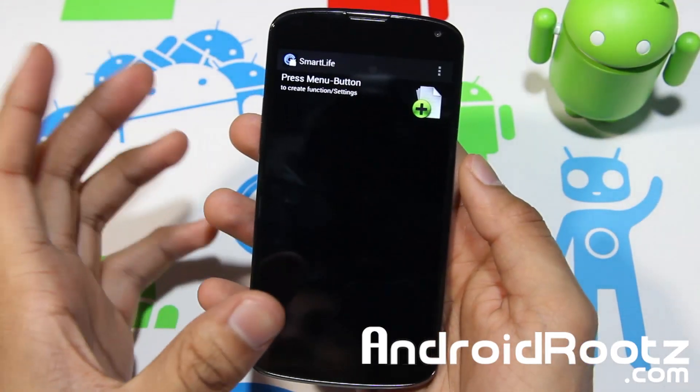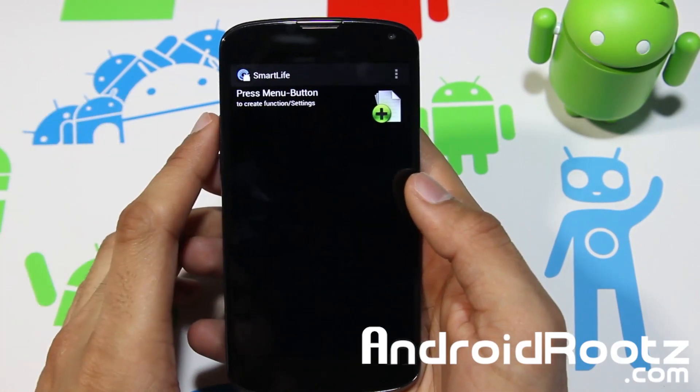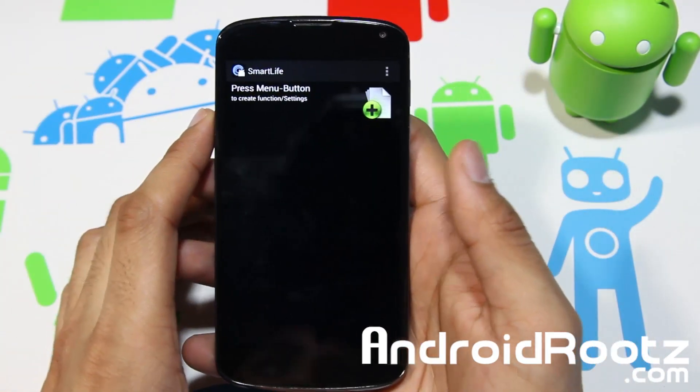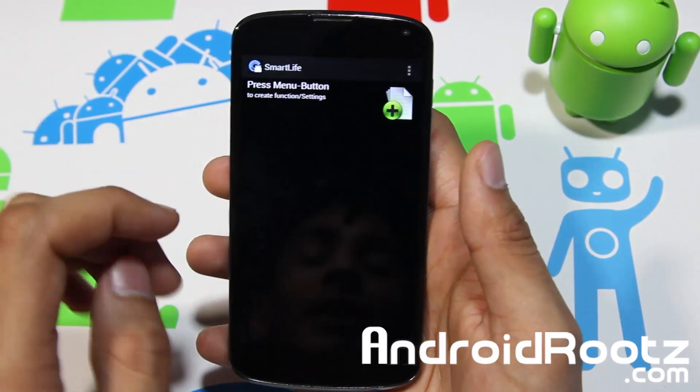Hey, what is up YouTube! I'm Tech Vanek from Androoots.com and today we're taking a look at Smart Life for the Android device. I think this app will apply to just about anyone who uses headphones, turns on the screen, or even turns off their screen — so that's everyone. Anyone who has a phone should really try this app if they have an Android device.